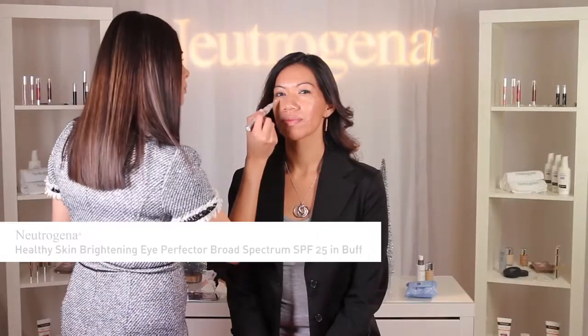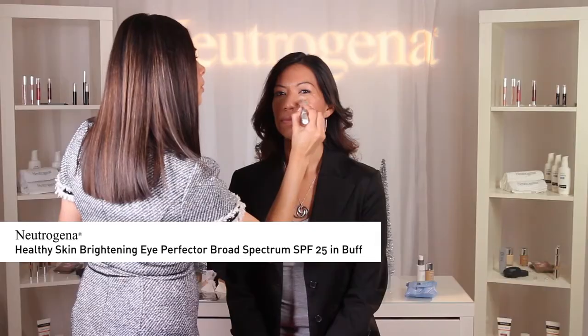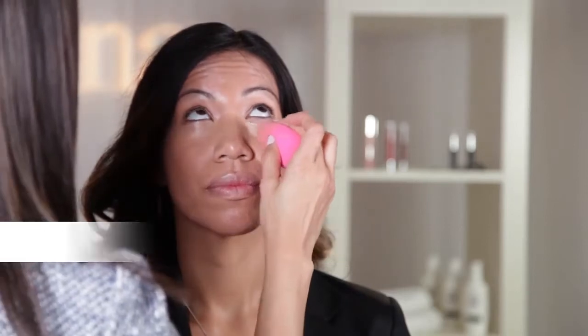Next, for Patti's particular skin tone, I'm using Neutrogena Healthy Skin Brightening Eye Perfector Broad Spectrum SPF 25 in Buff to brighten up the eye area and cover any blemishes or dark circles. To set the makeup, I'm using Neutrogena Shine Control Powder only on the T-zone to minimize shine.